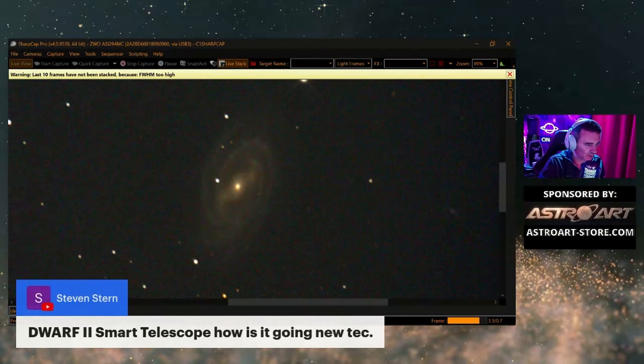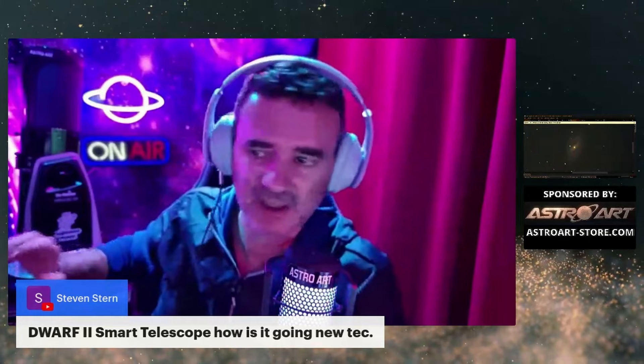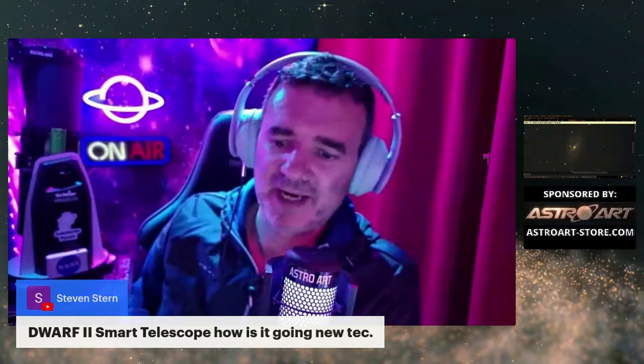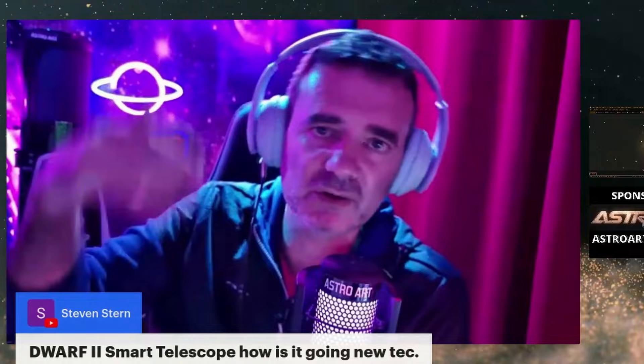Dwarf 2 smart telescope — how is it going? I'm loving it. If at the beginning I was skeptical, I trusted the team. At the beginning I told them I couldn't do a review while it had the hot pixel problems, but they fixed it. There are some small issues still — of course, this is a new product — but they are solving them one by one and doing very well.